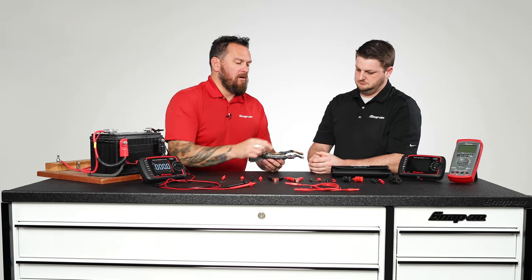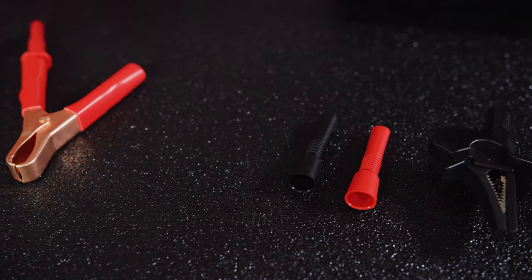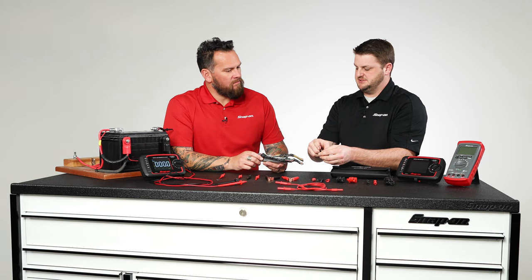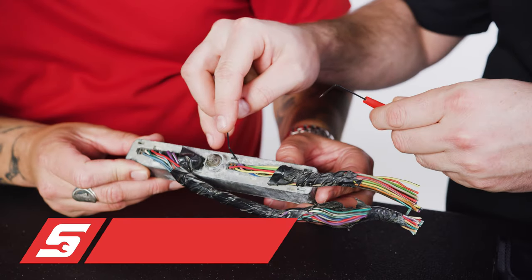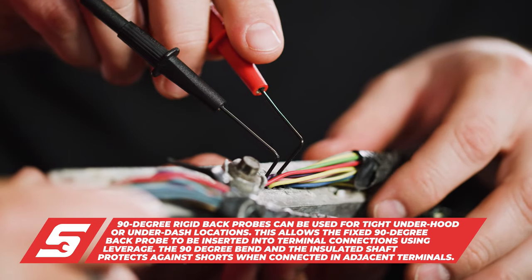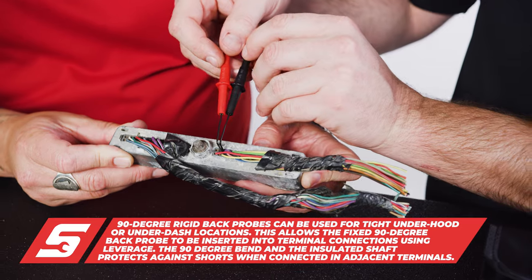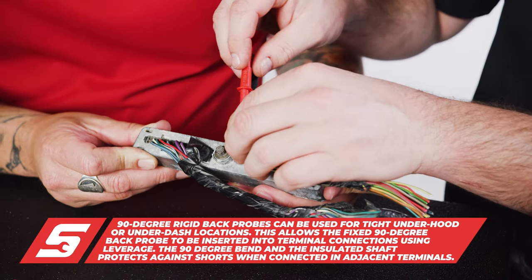This is a rigid 90-degree back probe, and what's neat is that it's fully insulated. That allows you to insert it into an ECU, a sensor, or the back of a system, and in case the probes do touch, you're not going to short the system out — so you're not creating more problems when you're already trying to diagnose a problem.